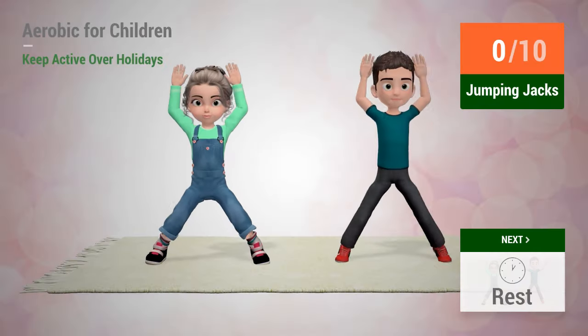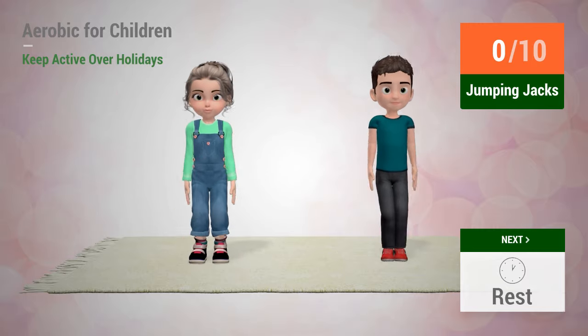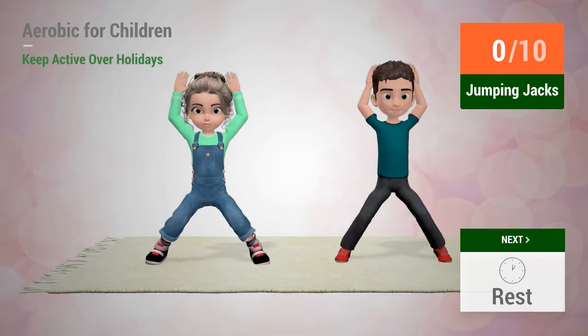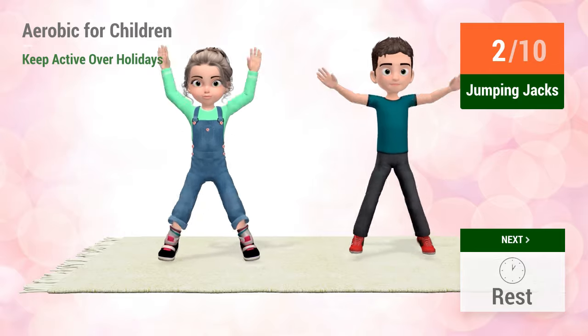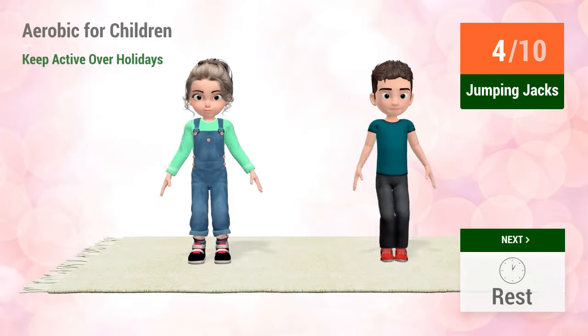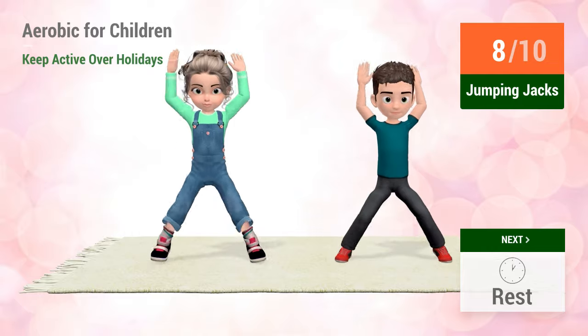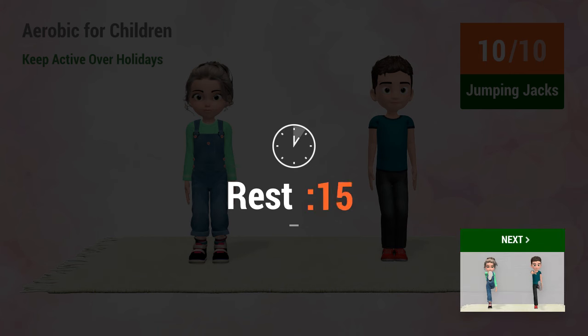Up next, jumping jacks. In 5, 4, 3, 2, 1, go! 1, 2, 3, 4, 5, 6, 7, 8, 9, 10. Rest time.